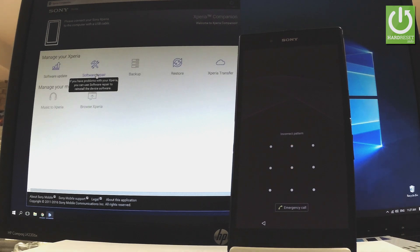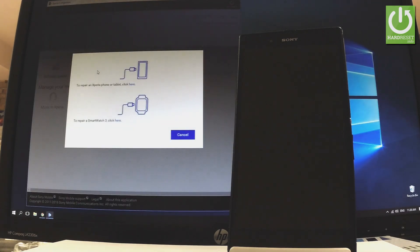At the very beginning, let's open and install Sony Xperia Companion on your PC. Here I have opened this application, and from the main screen let's tap 'Software Repair'. If you have problems with your Sony Xperia, you can use Software Repair to reinstall the device software.